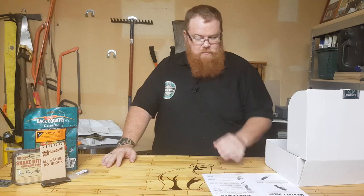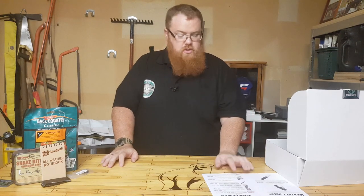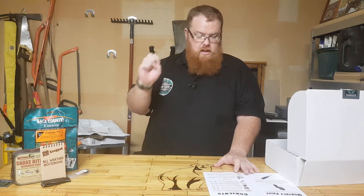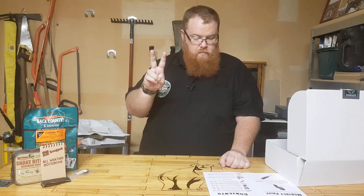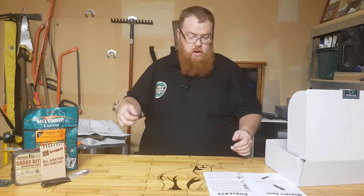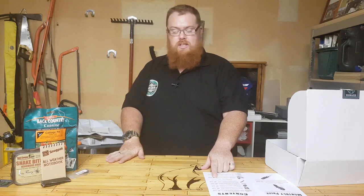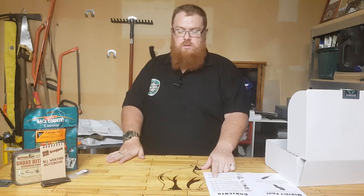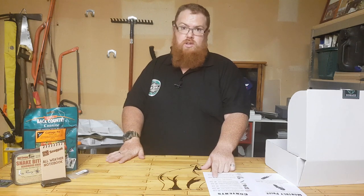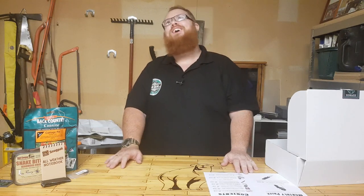Five items in your Basic box and you've already far surpassed the recommended retail value — and you get a knife, how cool is that! Moving into the Original box: your Original box comes with all of that plus two more items, with a combined recommended retail value of $148.65.